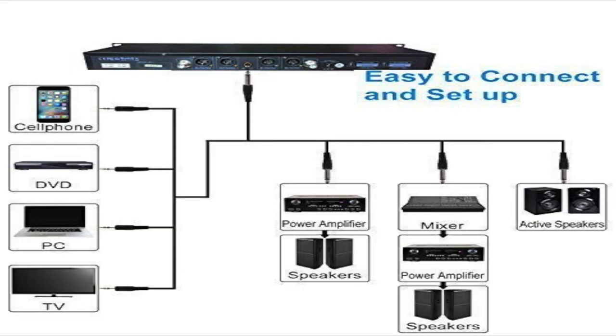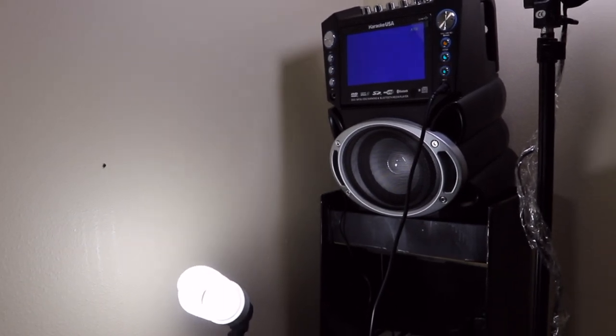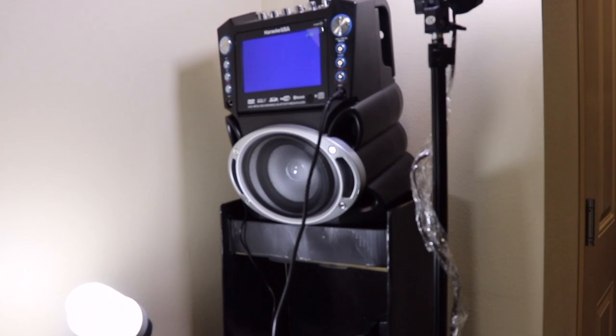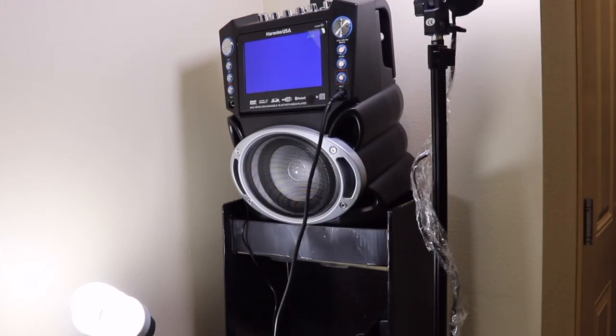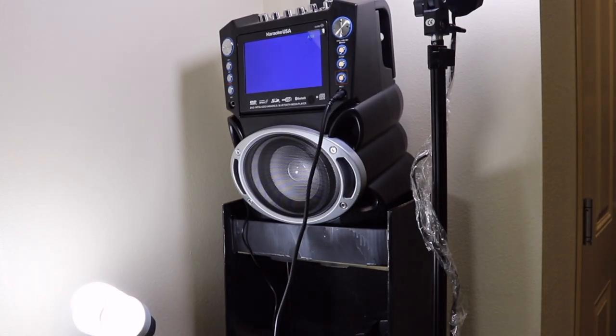I'll show you what it is capable of. This is what it sounds like hooked into the amplifier — you guys can hear the crisp, clear sound coming out. A lot of professionals use this, such as people at concerts and karaoke events. If you're playing a wedding, this is the perfect thing to use.